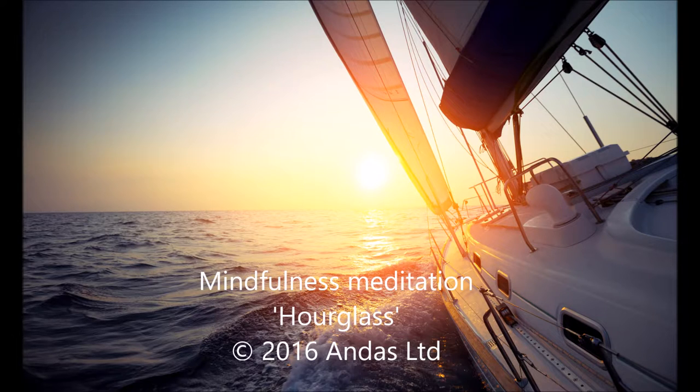Sit or stand with good posture, back straight, in a position where you feel calm, but awake and present. Close your eyes if it is possible, or lower your gaze.